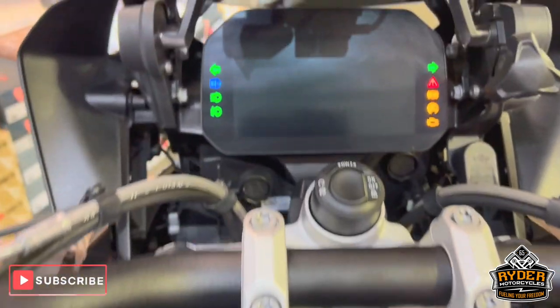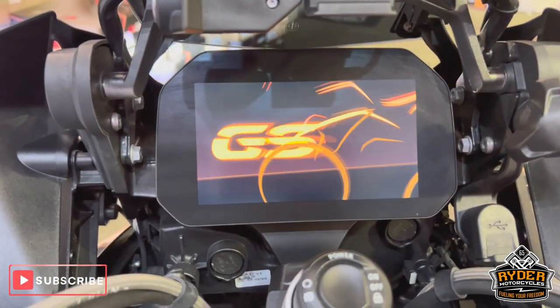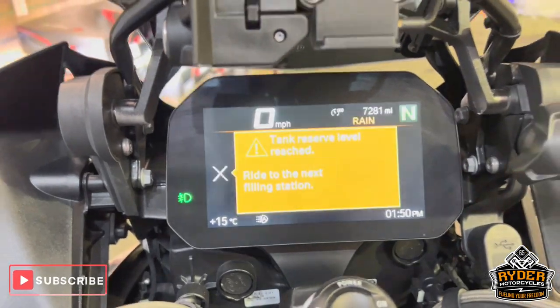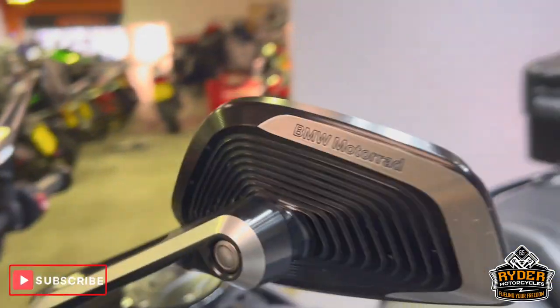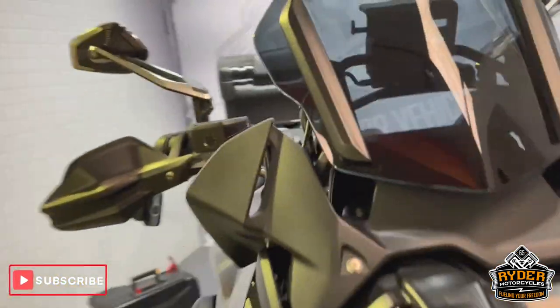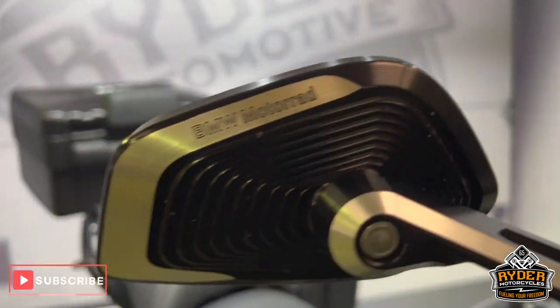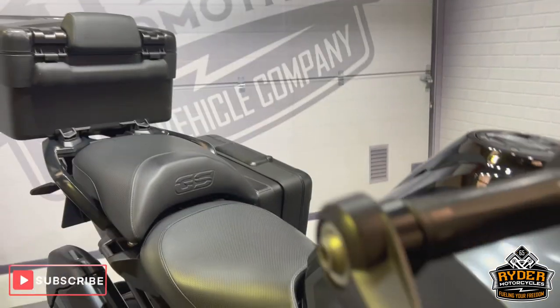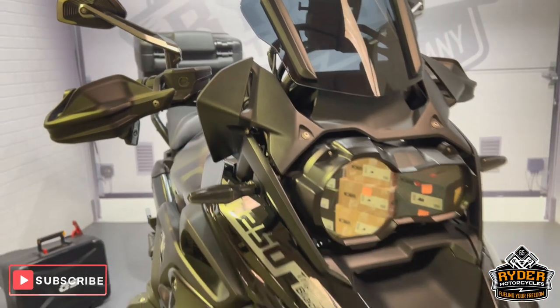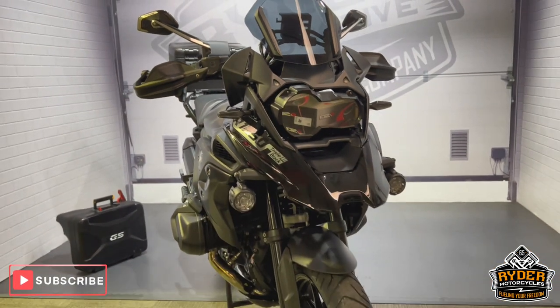All the dash does as it should. You've also got the B&W Motorad mirrors on there. Again, you can see that headlight once it's on. Both mirrors are really nice — a nice added extra. You've got all the riding modes on there as well. If you'd like to know anything else about the bike or if you'd like to come and view the bike, please get in touch.